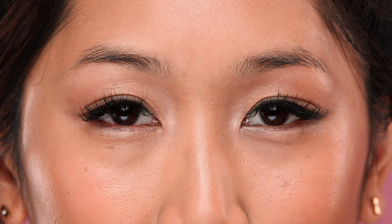You heard it here first, girlfriend — three simple ways to transform thin and skimpy brows into full-figured brow beauties.